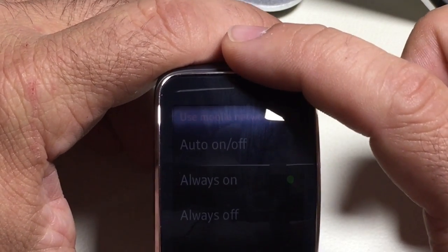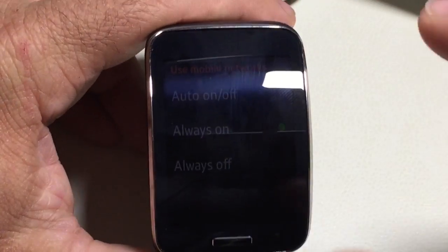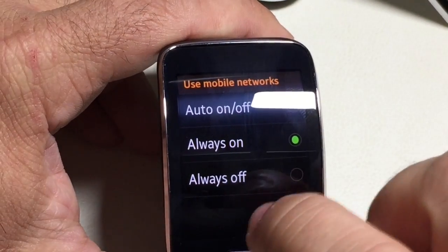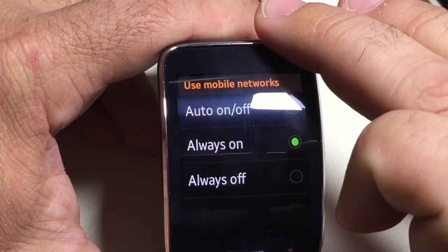That means that since this watch has an independent number, you could be receiving a phone call on your cell phone or you could be receiving a phone call on your watch. If you want to turn that off, you also have the ability to select 'always off,' which means it will never use the number assigned to this specific watch.